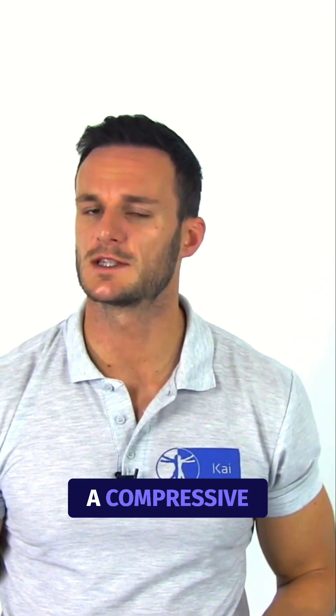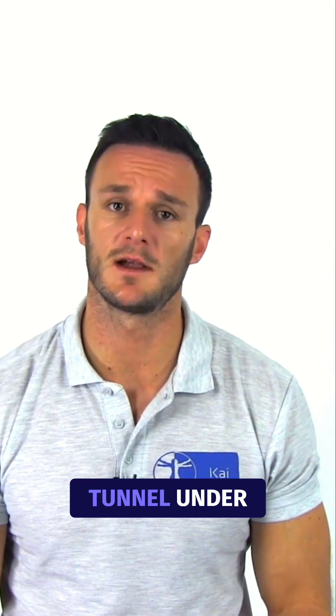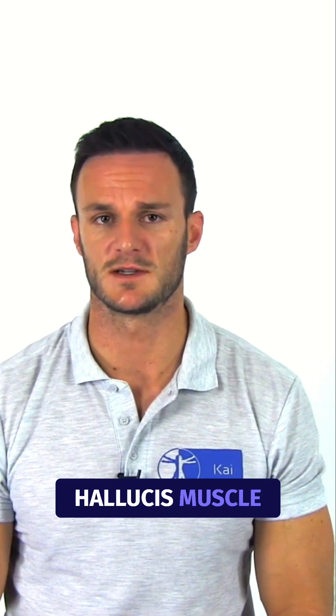Tarsal tunnel syndrome is a compressive neuropathy of the posterior tibial nerve or its branches, which can become entrapped in the tarsal tunnel under the deep fascia, flexor retinaculum, or within the abductor hallucis muscle.